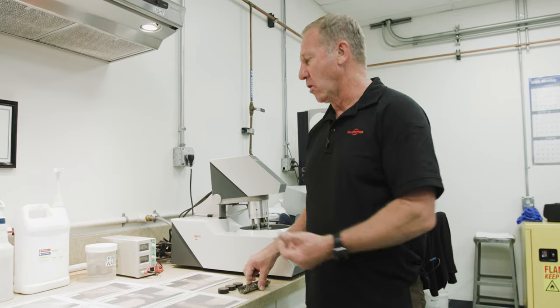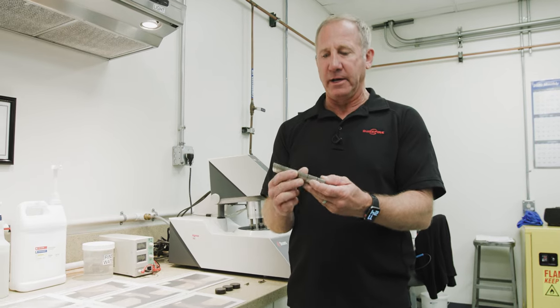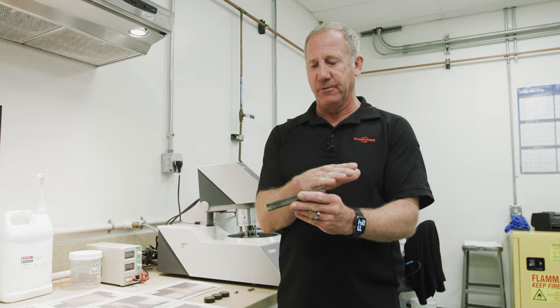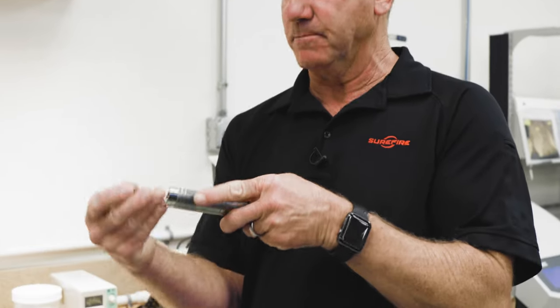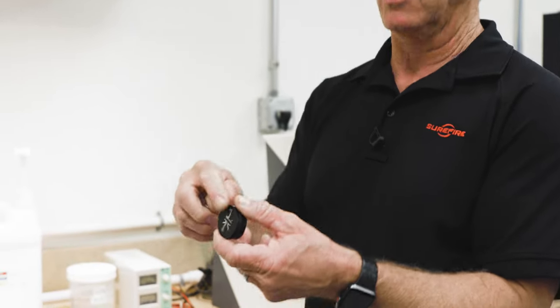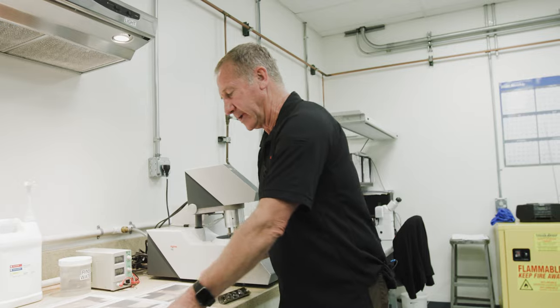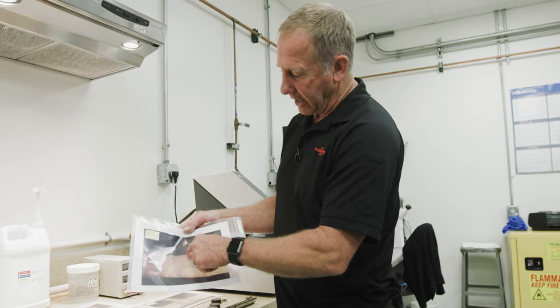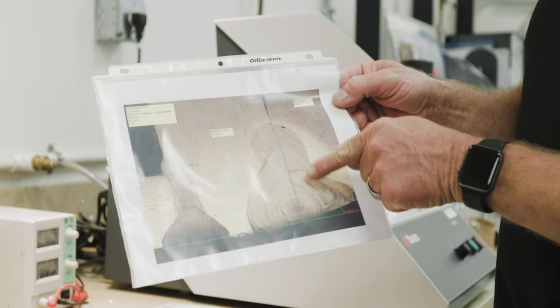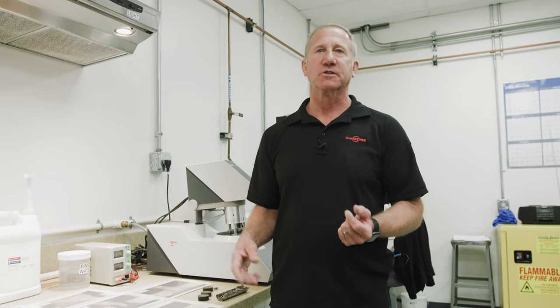Of that percent that comes back, the largest portion is end-user related. Quality control can't be overstressed. Anytime we put a new suppressor on the line, we EDM little pie slices out of the first suppressor — we take a little chunk out with the EDM. These are molded into a block, which is then micropolished. We put these under a microscope and check for weld penetration, porosity, and any imperfections that might cause that suppressor to have trouble in the future, to make sure it meets the Surefire standard.